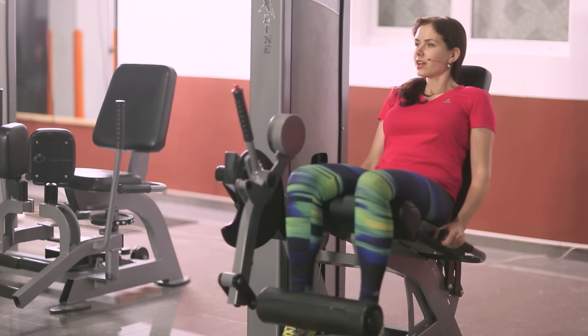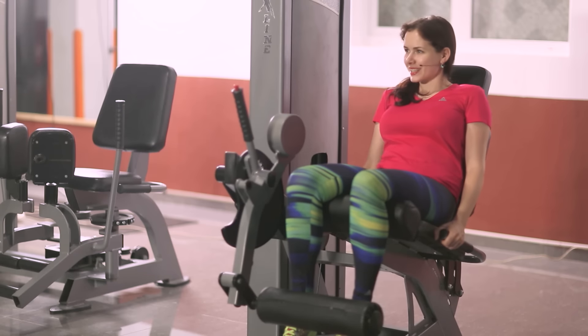The number of repetitions for the extension exercise for the front of the thigh is about 12 to 15, as the exercise works out the quadriceps muscle of the thigh. So let's start doing our exercise.